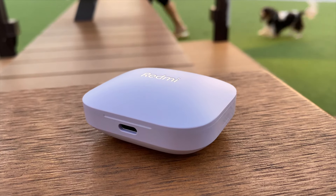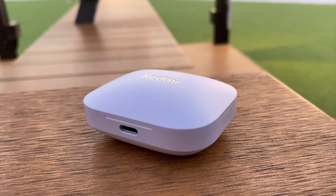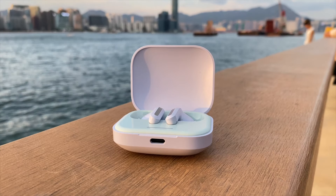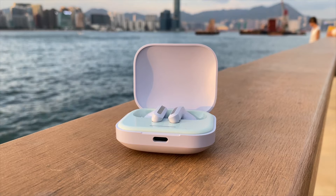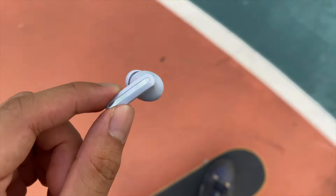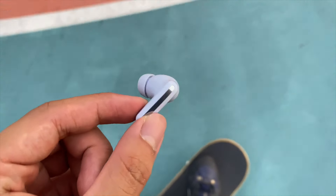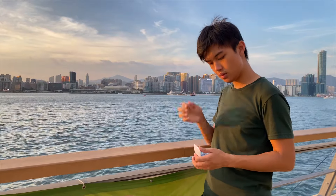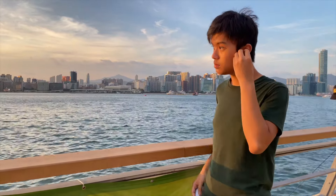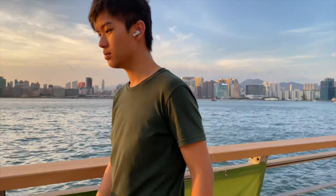On the website, the main feature of these earbuds is a 46dB active noise cancellation. Aside from that, it also has a transparency mode, windproof microphones, a 12.4mm driver, EQs apparently, 40 hours of battery life, Bluetooth 5.3, and support for the new Xiaomi earphones app. A very full list of features — though there is one missing feature, which is water resistance.